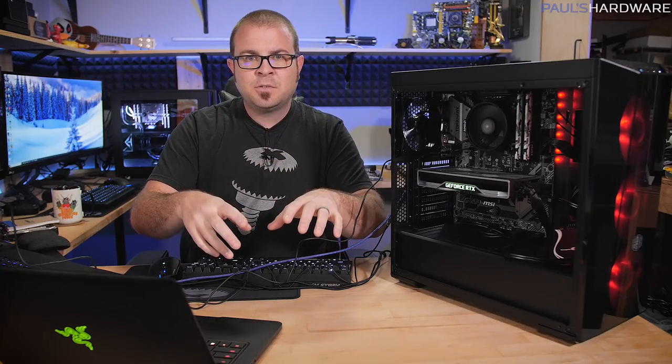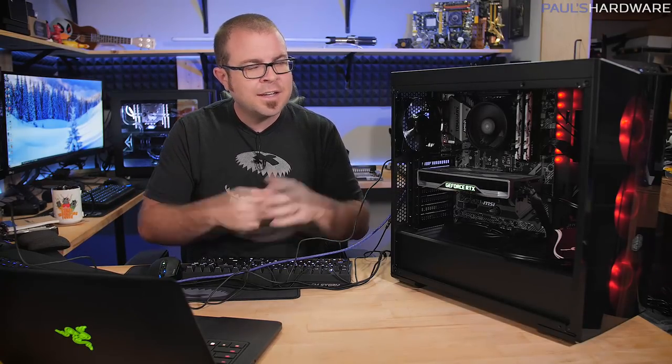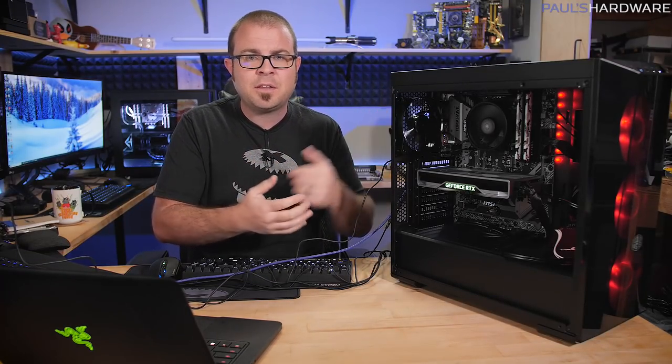Guys, that wraps it up for this video. I'm going to put relevant links to lots of stuff — like where to download the Windows 10 installer — down in the video's description. Thank you all so much for watching. I really hope it's helped you out. Especially if you know anyone who's considering putting together a computer — not even just a gaming PC — all of these steps can be used to put together a PC to do just about anything you want. Thanks again for watching, hit the thumbs up button on your way out, and we'll see you in the next one.